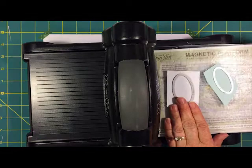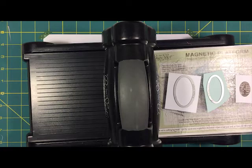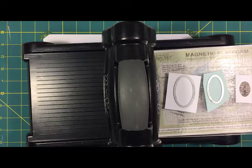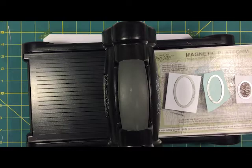Next we are going to cut out some ovals. I have a whisper white oval and a soft sky oval — these are from the layering oval framelits. I stamped a little sentiment that says 'Thanks a latte' from the Coffee Cafe stamp set. And here is one of the little framelits that comes with Coffee Cafe — it's another oval — and we are going to sandwich this in and run it through the Big Shot.